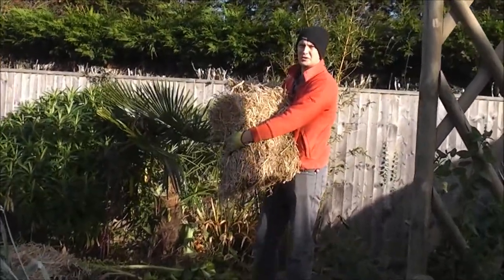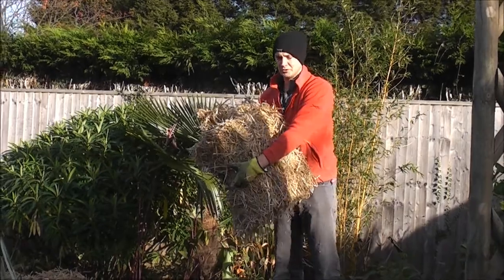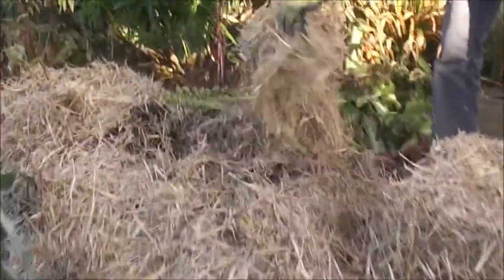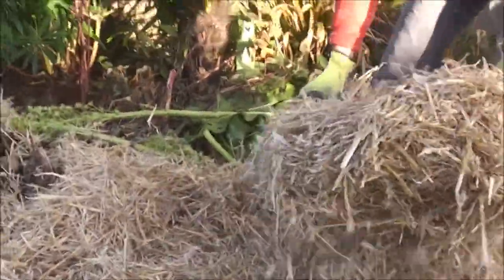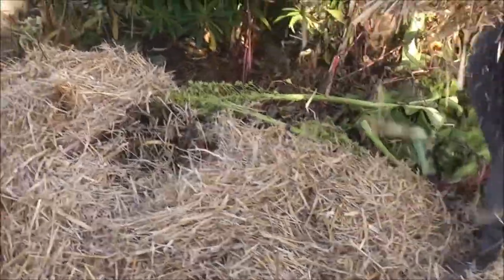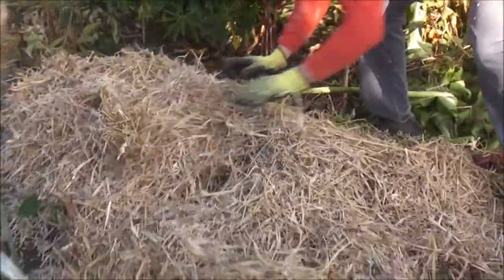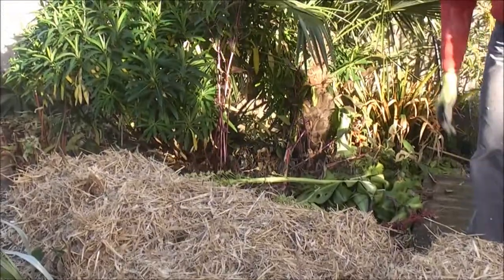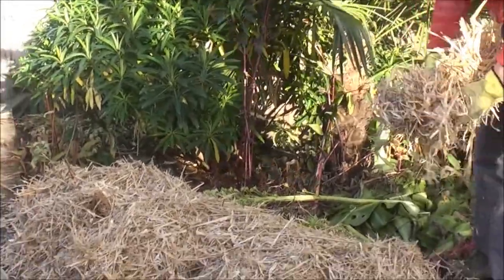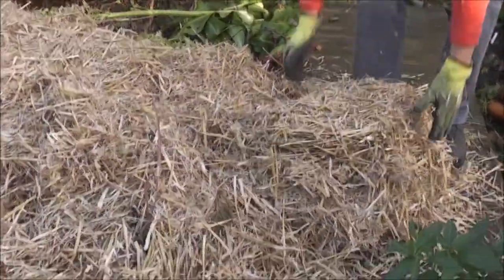Now I'm going to use straw to protect this bed which has got cannas, begonias, and Colocasia pink china. I've started putting straw over here — I'll break it up and scatter it quite thickly, because it needs to insulate the ground to stop frost penetrating down to the roots of the plants. Those are hardy plants so I don't need to go any further that way. I'll just carry on doing the rest of the beds.